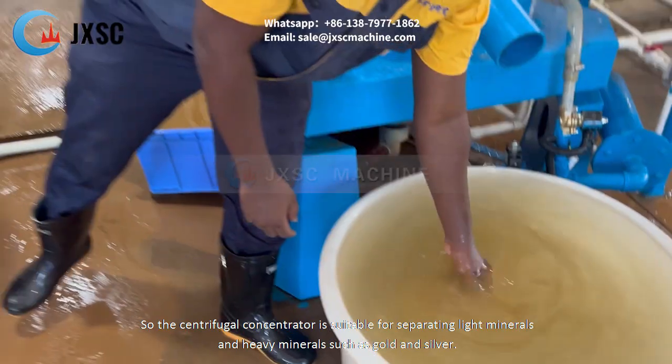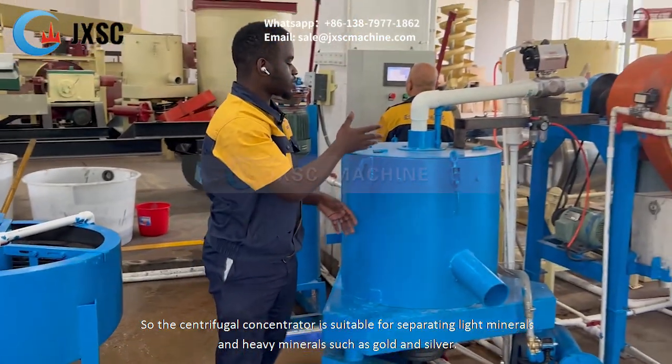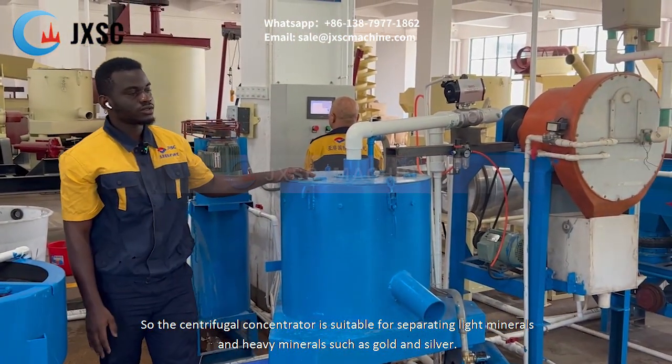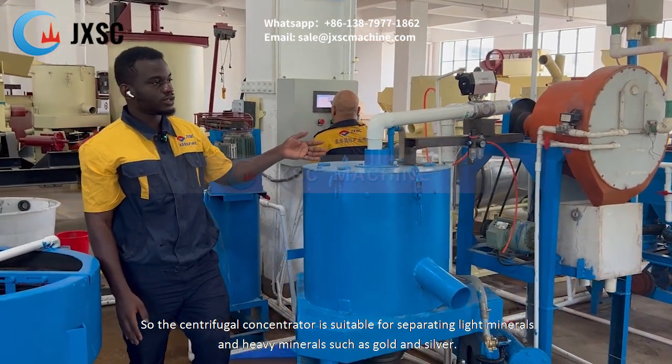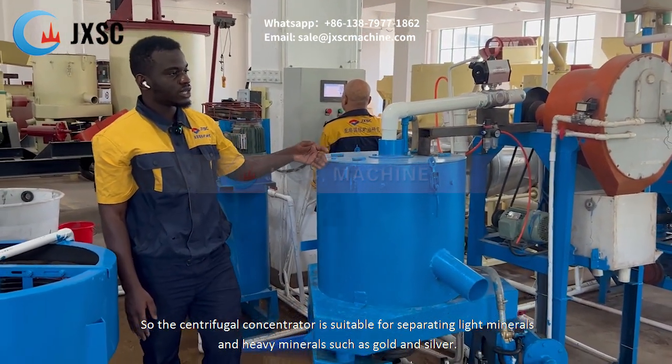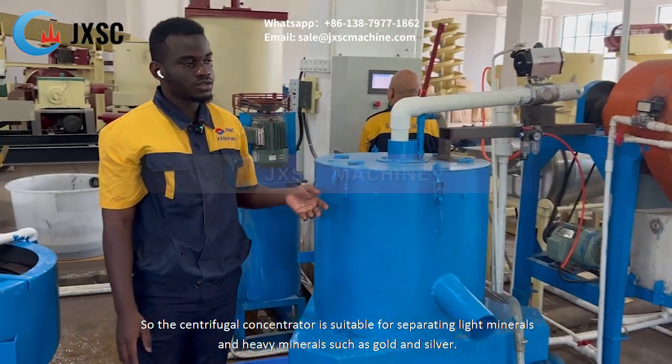This is a waste discharge. The centrifuge concentrator is suitable to separate light minerals from heavy minerals, such as gold and silver.